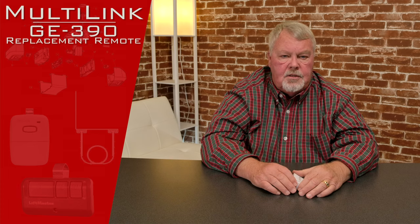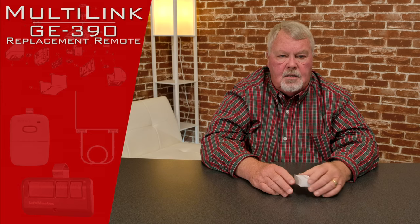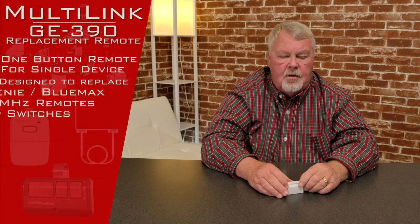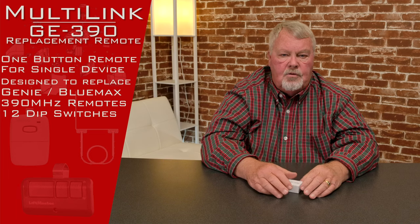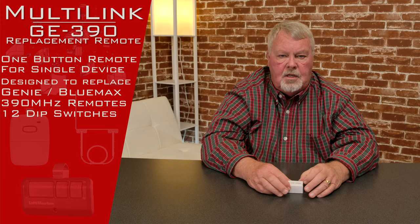Today's product is a GE-390, and the 390 stands for 390 megahertz. This transmitter is compatible with the Genie 912, which is a 12 dip switch transmitter that Genie used for years and years.